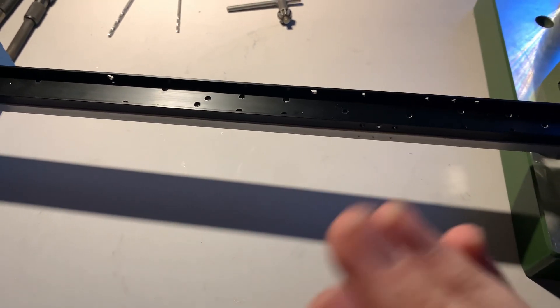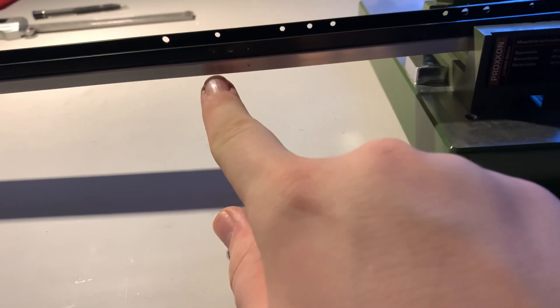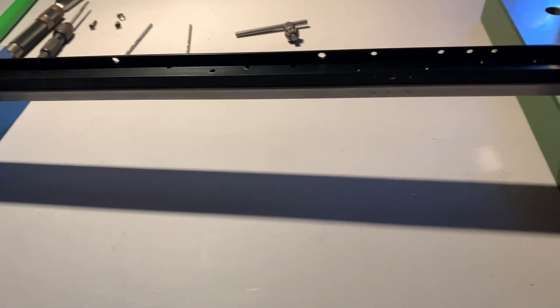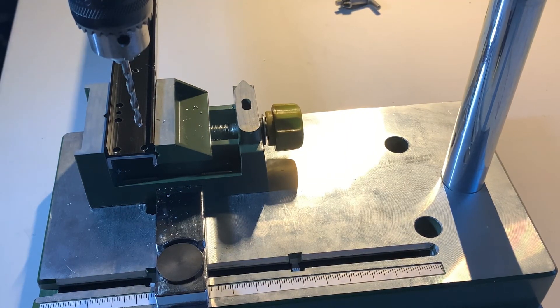What I work through is: I do all the 3mm holes first, then all the 2.5mm, then all the 2mm holes. Once I've done that I'll tap all of them running down the middle, then flip it on its edge because there are some holes on the side and on the bottom that need to be done as well.